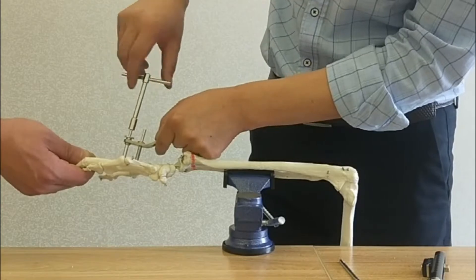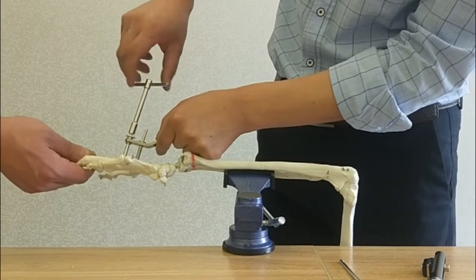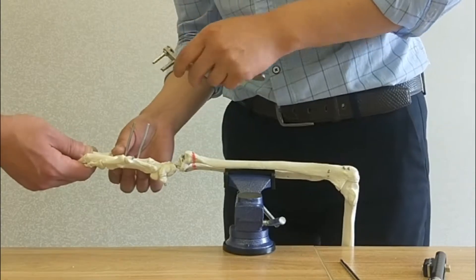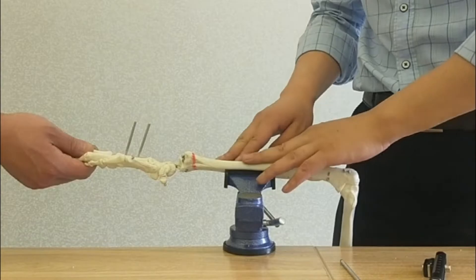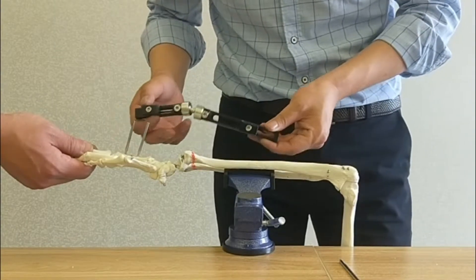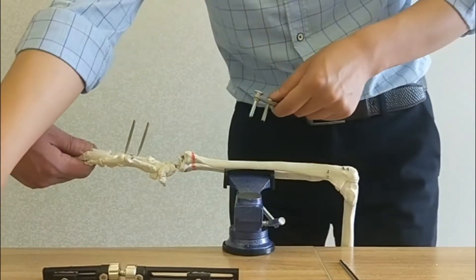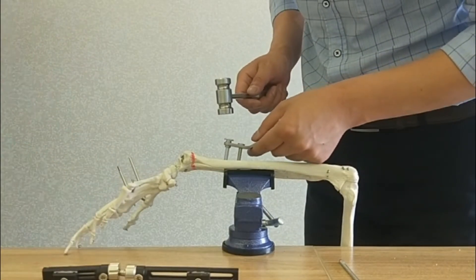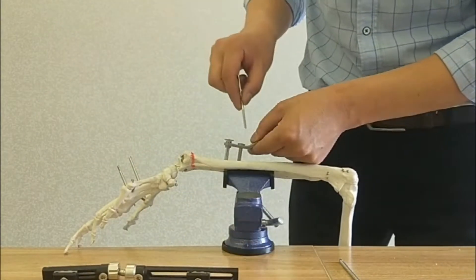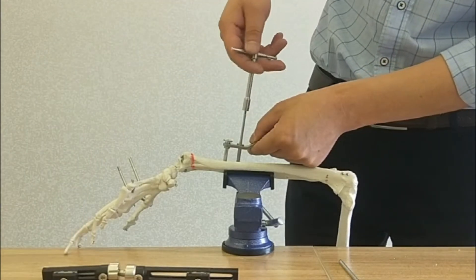Use the screwdriver. Then the other two screws in the ulna. The distance between the screw and the fracture line should be at least 2 cm. Put the gate and strike it, then insert the first screw in the ulna — use a screwdriver.